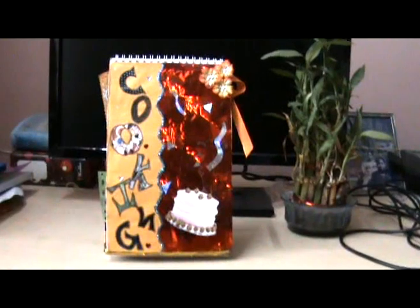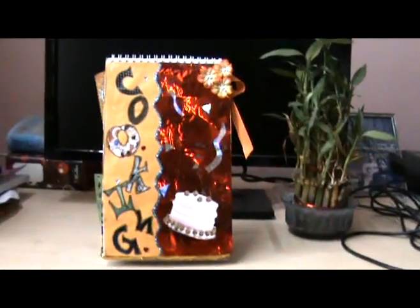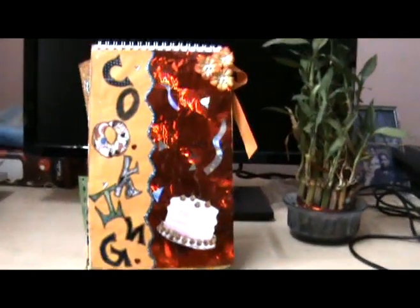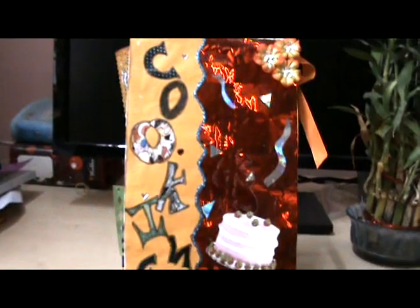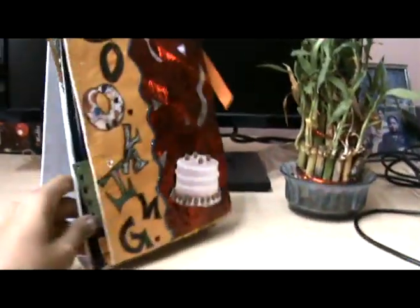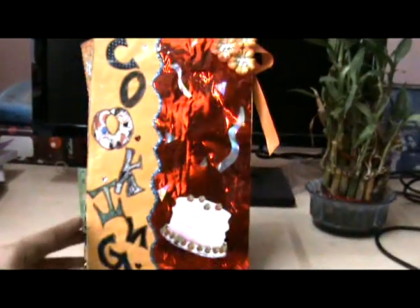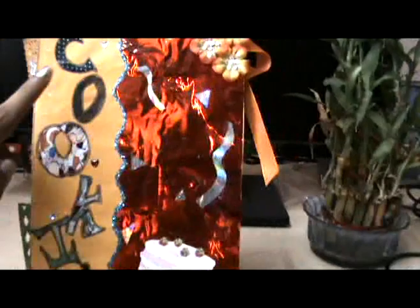Hi everyone, today I'll show you a scrapbook which I made for recipes. Let's get started. This is the first page. I actually made this from a calendar — it's a stand-up calendar. This is the first page and I have written 'cooking' here.